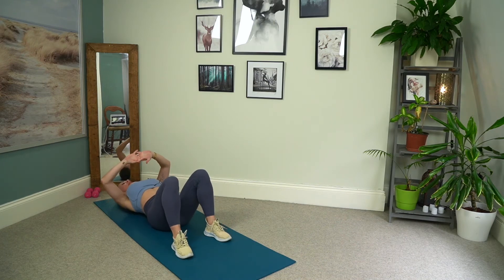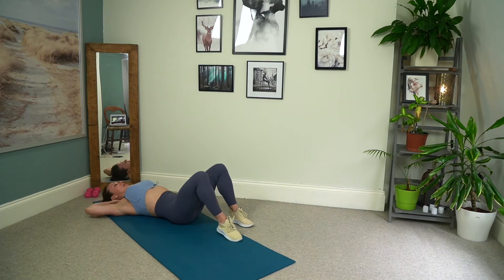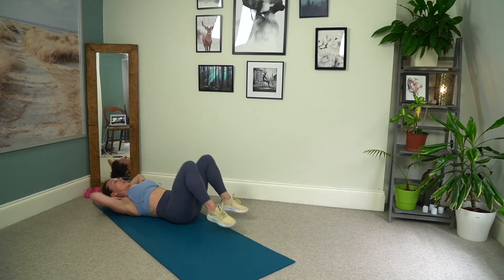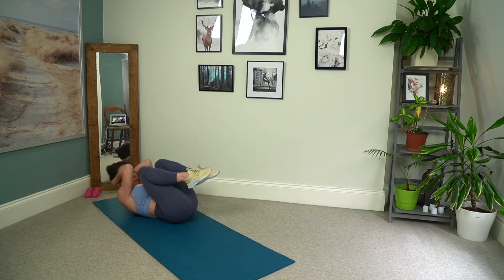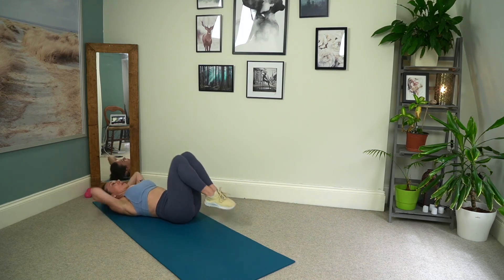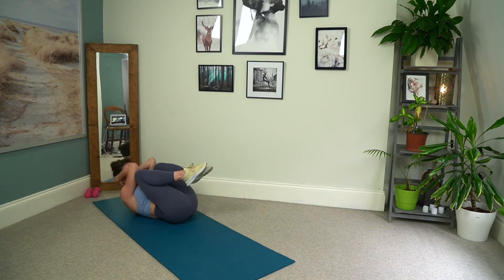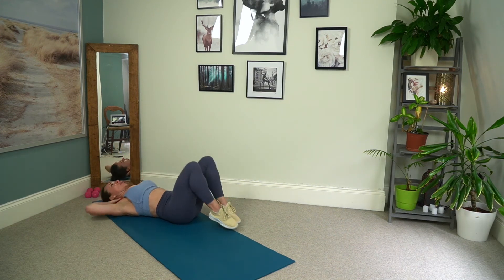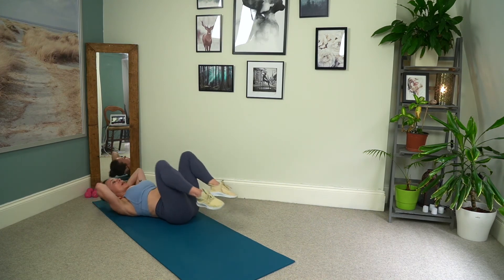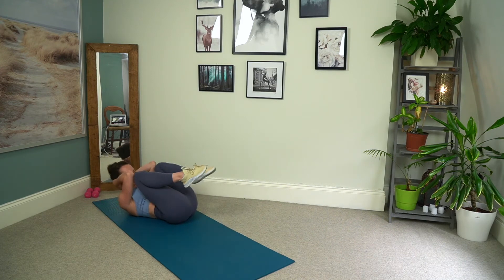We're going to interlace the fingers just behind the base of the skull. Squeeze the knees into the chest and the head and shoulders come off the floor. Make yourself a tight little ball, elbows come to the knees, and then lower down. So we squeeze, elbows to knees, and lower. We really want to exhale as we come in, make sure those knees and elbows do connect. If your knees are a little bit wider at hip width apart, that's absolutely fine. Two more, good, last one and through. Beautiful.